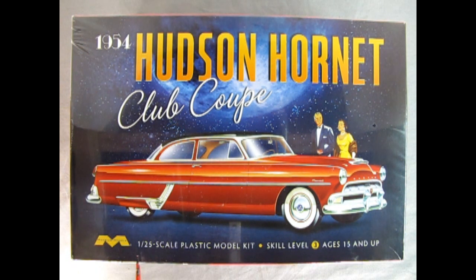This is a 1/25th scale plastic model kit for skill level 3, ages 15 and up. What I like about this box top is it looks exactly like the old promotional artwork for the actual car — I do think they took this from some of the old brochures and just added in the Mobius stuff down below.